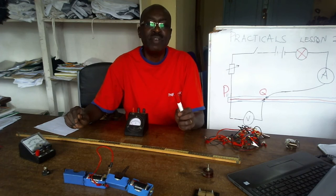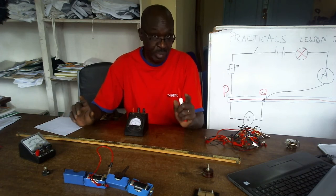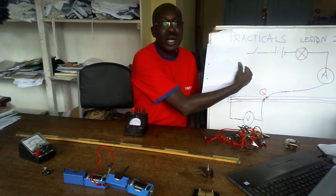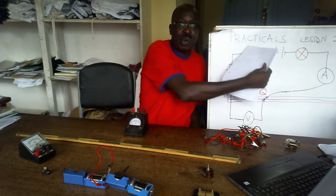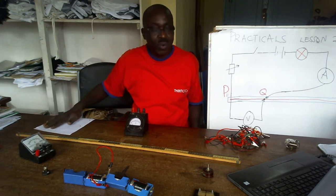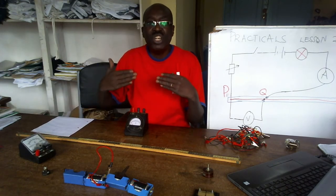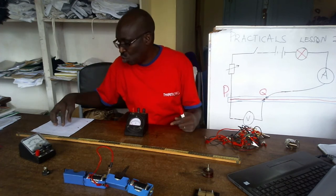The first thing we do — remember what I taught yesterday — this is your paper, this is the practical paper. I have it on my working station. Arrange items the way they are drawn here.